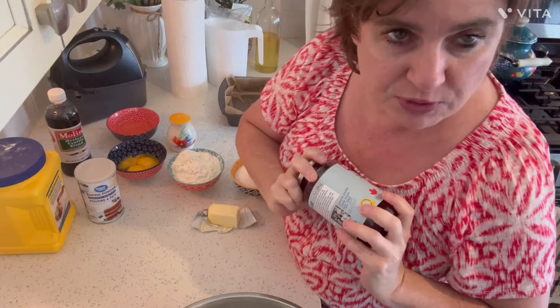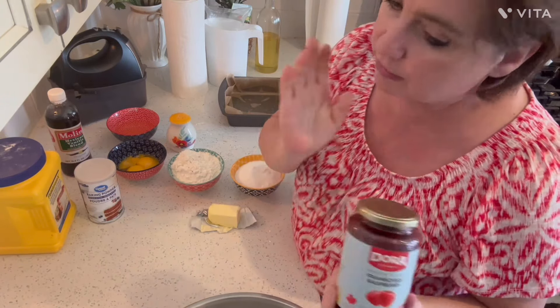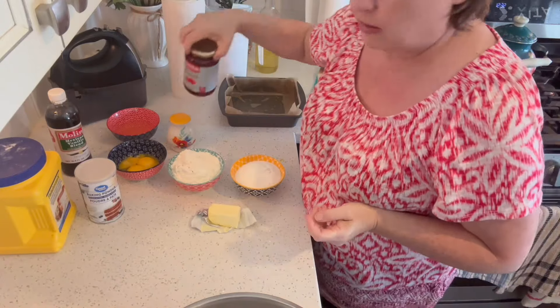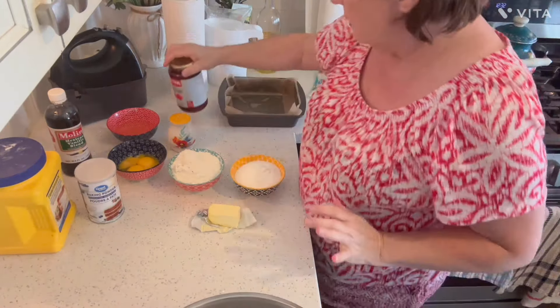Tammy gave me a tip. She said don't use the expensive stuff, Jerry — it doesn't spread very well. And I said okay Tammy, I won't do that then. So just get Walmart brand or whatever.